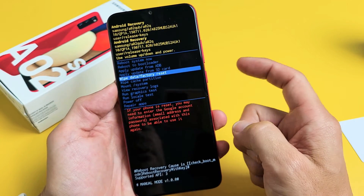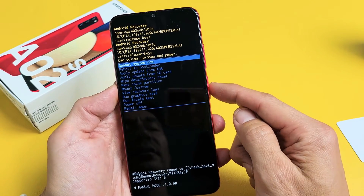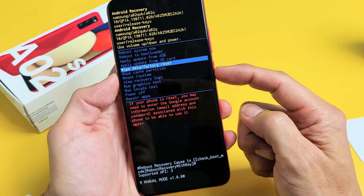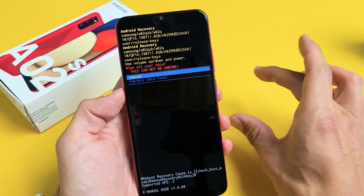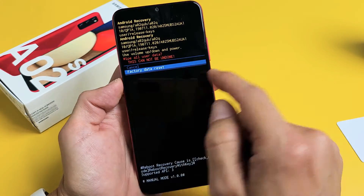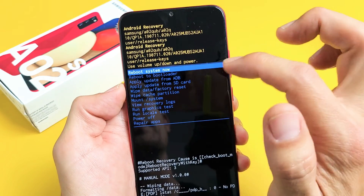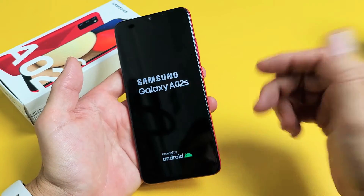I'm going to proceed with Wipe Data / Factory Reset. Press the Power button to select. If you wanted to quit, go back up to Reboot System Now and press the Power button. But I'm going to do the factory reset, so I'll go down to Wipe Data / Factory Reset and tap the Power button. It's asking if you're sure — once you do this you can't back out. I'll go to Factory Reset, highlight it, and press the Power button. Wipe data is complete. Now it highlights back to Reboot System Now — press Power to restart the phone. This is going to take maybe three to five minutes, so be patient and wait for it to boot back up.